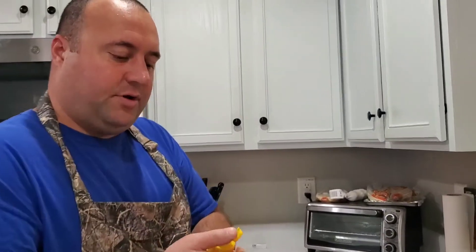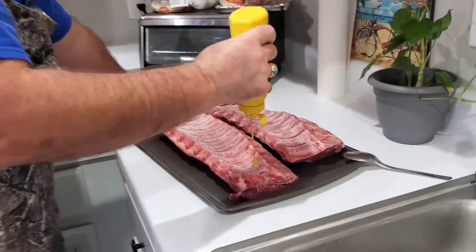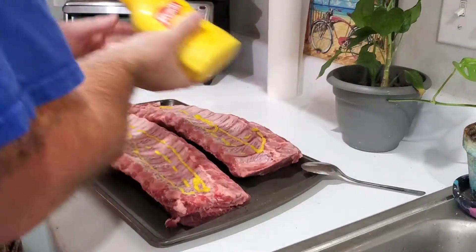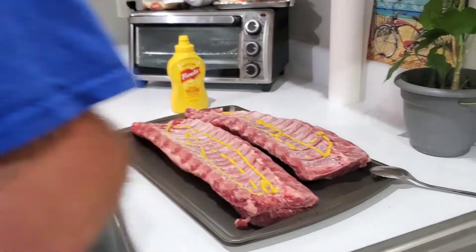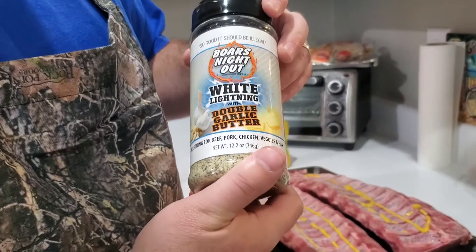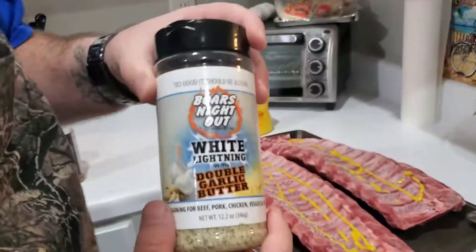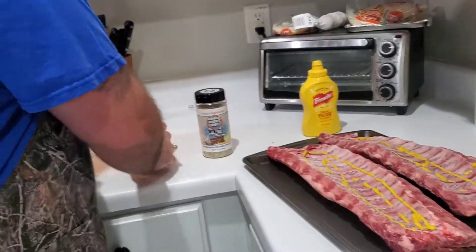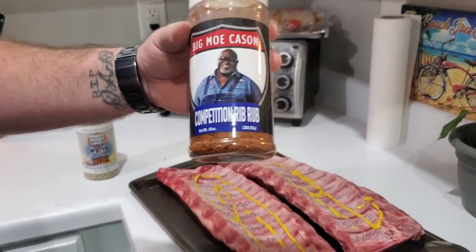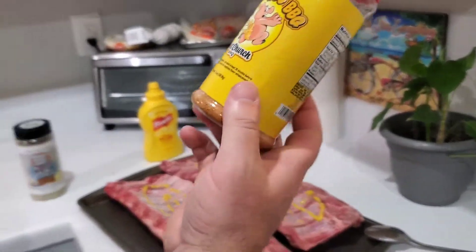Hey guys, Patriot BBQ coming at you on this beautiful Sunday morning. We're going to do some ribs today. As usual, we put down some mustard for a binder. This is the seasonings we're going to be using — this has become one of my favorites: Boar's Night Out White Lightning with double garlic butter. That's going to be a base coat on both ribs. On one rib I'm using Mo Quezon's Competition Rib Rub, and on the other one I'm going to use Honey Hog Barbecue Meat Church Barbecue Rub.